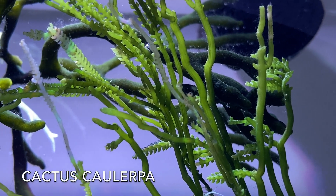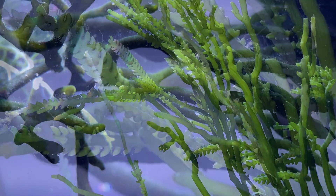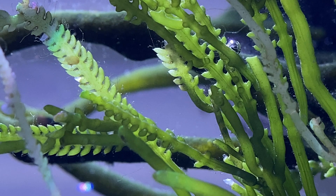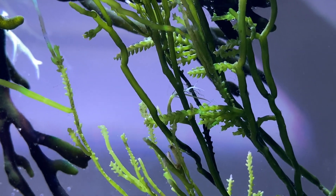This one's called cactus Caulerpa — it's got a really nice rich green to it, it looks great, and it grows slower, which is nice because I only have five gallons to deal with, so this is going to be a really good addition.